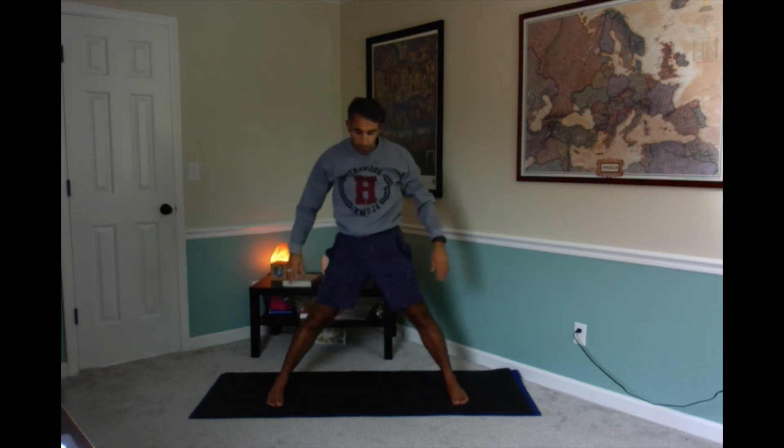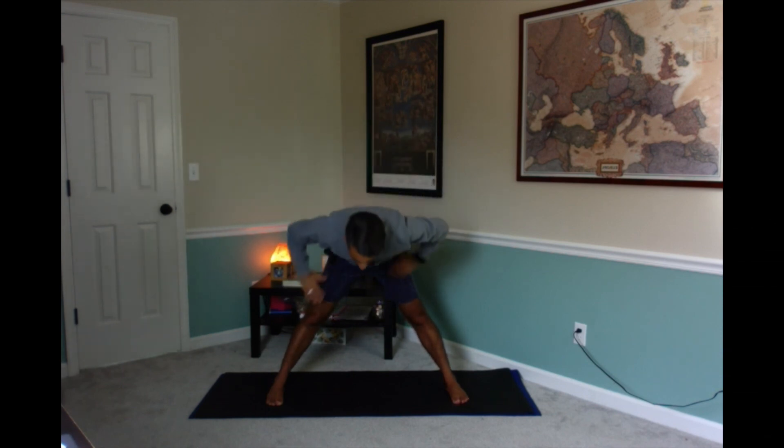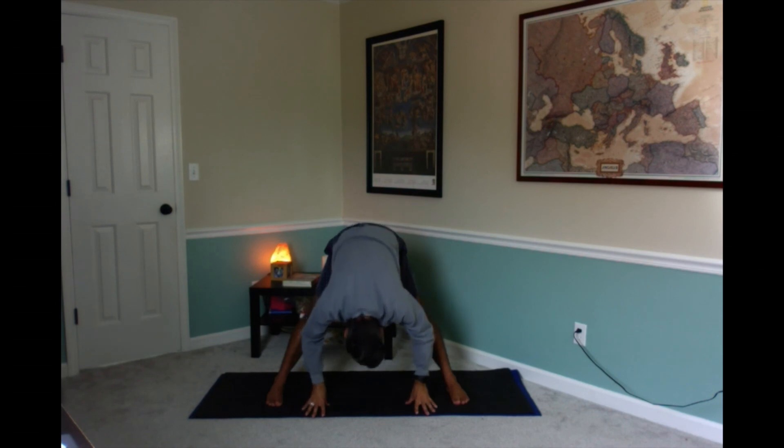Stretch your legs out a little bit wider, take up space down your mat. You can turn sideways, bring your hands on your hips, and come into a wide-leg forward fold stretch. You should try to feel it in your legs and your hamstrings. Slowly reach down towards the floor into a forward fold.